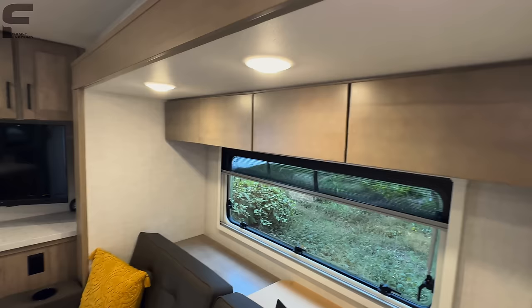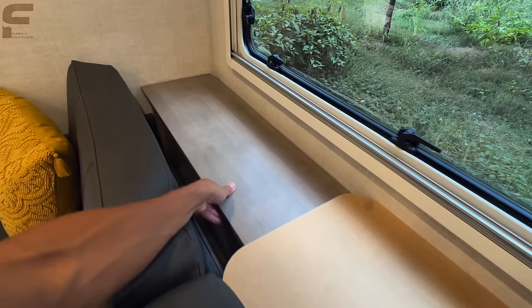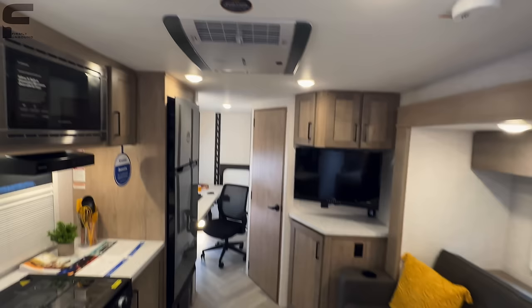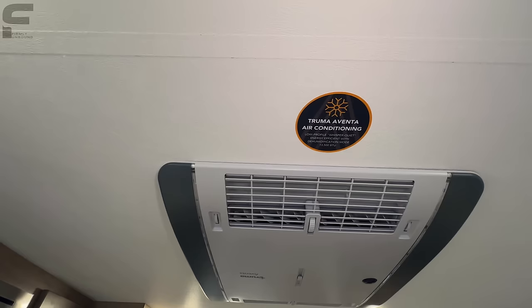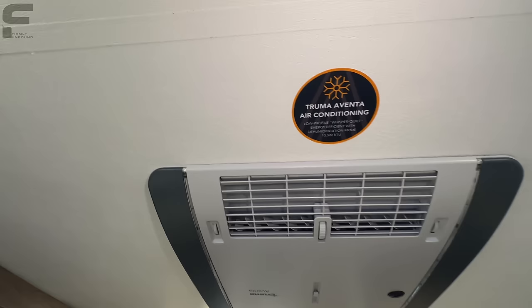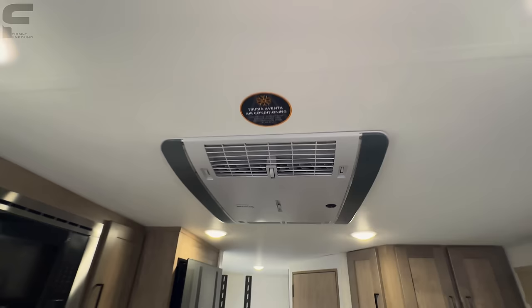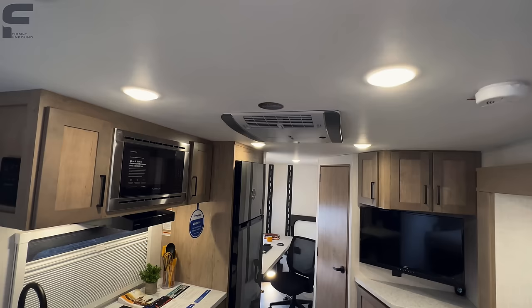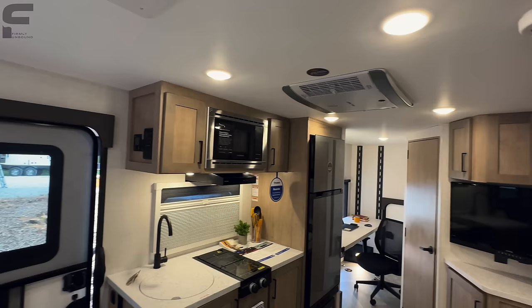Back here you have storage that lifts up underneath with a big space going all the way down to the floor, and another one where the table is located. You have a Truma air conditioner — a low-profile 13,500 BTU AC — that is both low profile on the roof and in here, so it doesn't take up much ceiling height. The ceiling height feels like it's close to 6'9" or 6'10". I'm 6'2" and on my tiptoes my head's still not close to the ceiling. There's also a vent fan above this space.